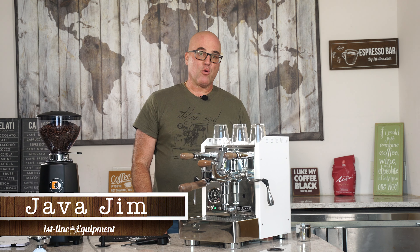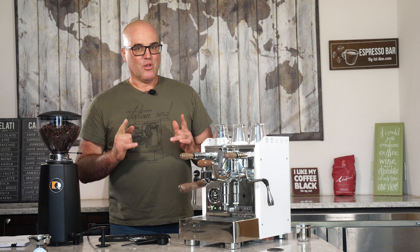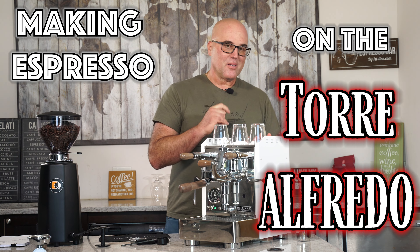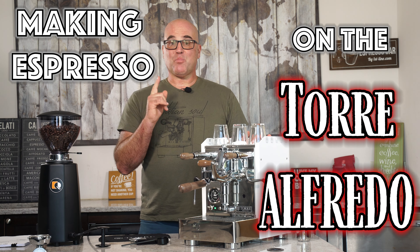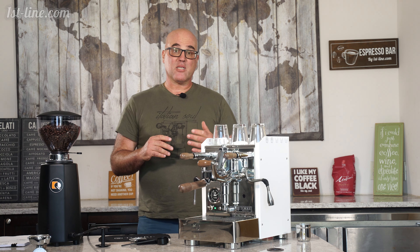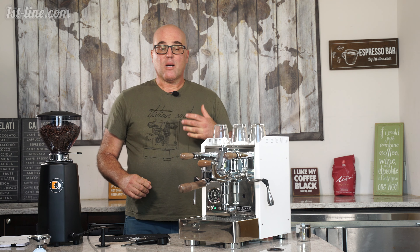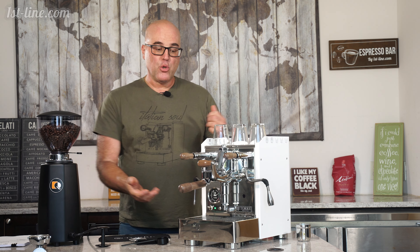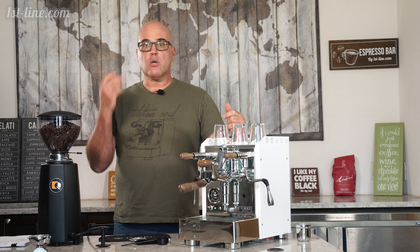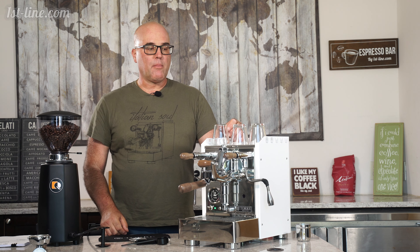Hi there, this is Java Jim with First Line Equipment, and here's another segment about the Tori Alfredo Heat Exchange Espresso and Cappuccino Machine. Please watch my other previous segments — basically taking out of the box or unboxing, start up, and then also going over the menu using the action key here before watching this video. You should see the three links down below.